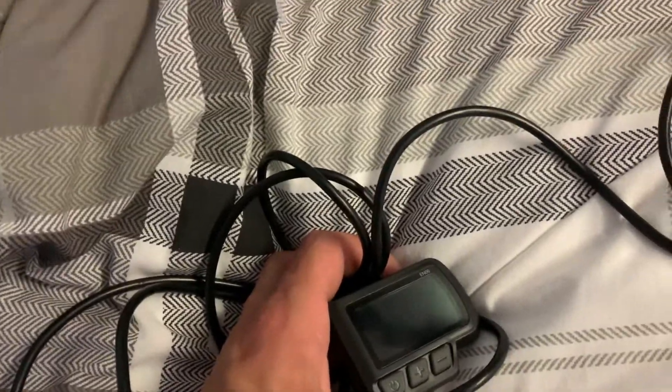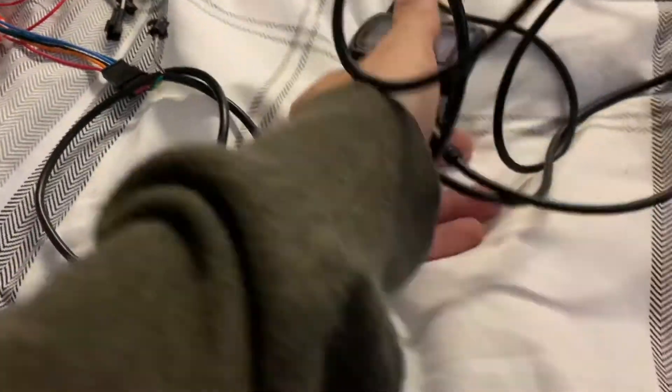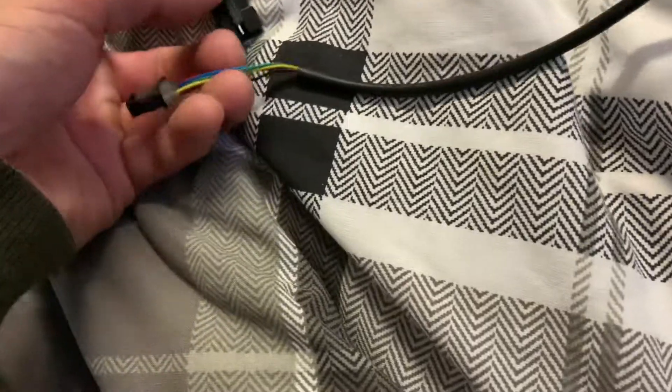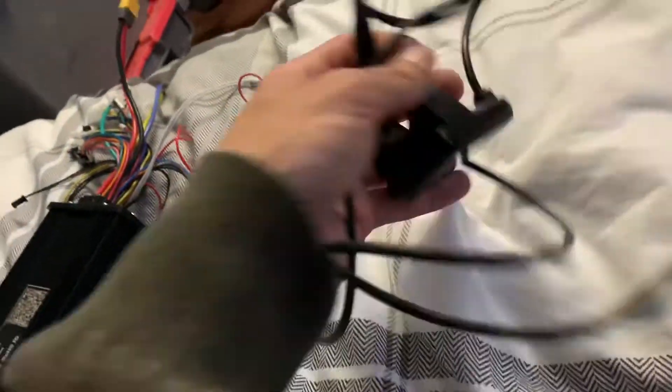I bought the newer version of the exact same controller. The only thing that's actually really different is on the LCD there's a weird wire coming off it. I'm not really going to be using this new one - that's just going to be a spare - because the old one's going on this bad boy. The wires in the white places should be all right.